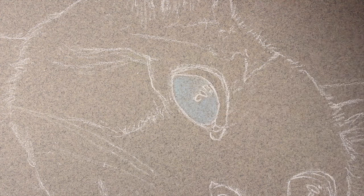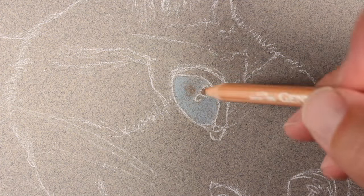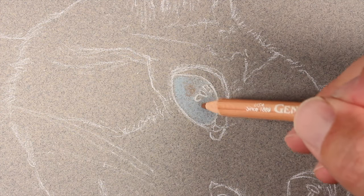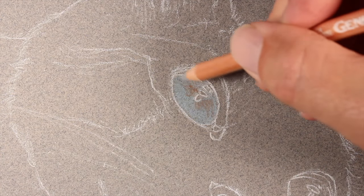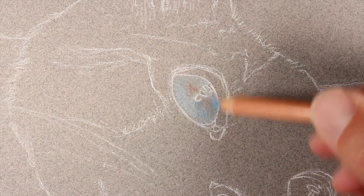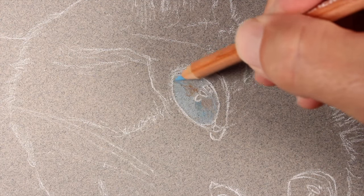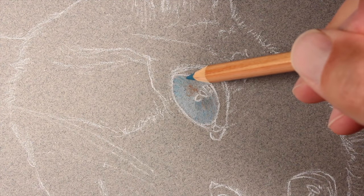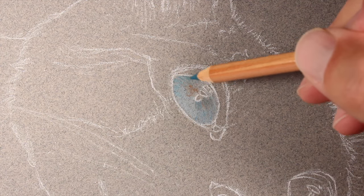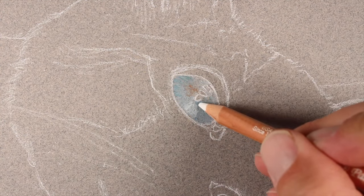We'll start in the area of the eyes since this will be the focal point. We'll start with a light application of light blue over the top, then add a bit of van dyke brown for variety and to darken the value slightly. We'll add an application of dark gray; a few bits of cobalt blue are also added, working quickly to build up depth in color.